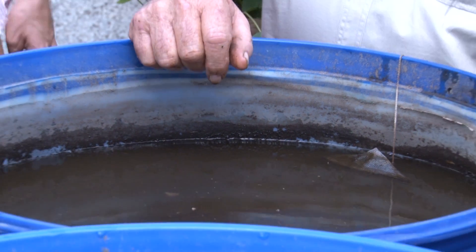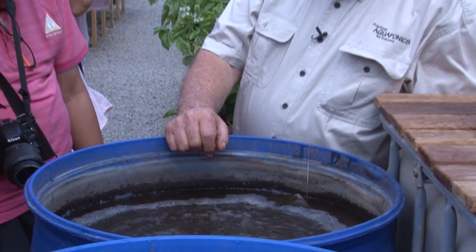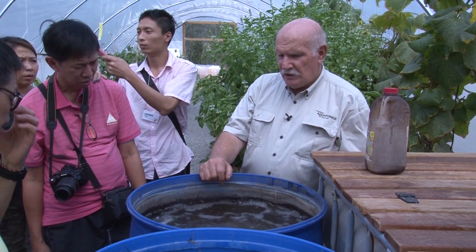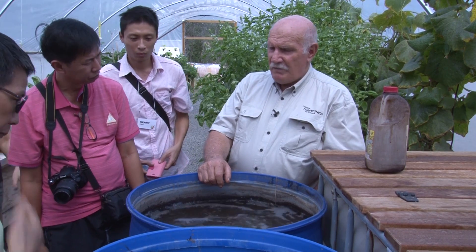How often would you do that? Oh, once a week — we try and do it once a week. So we have lots of nice aeration. And there you go, that's a compost tea maker.